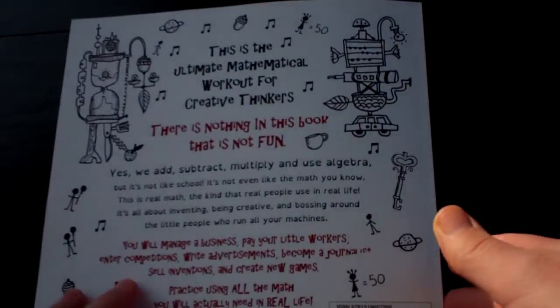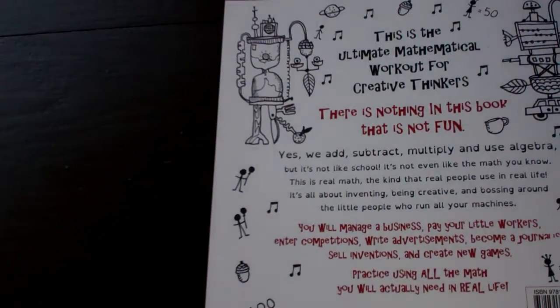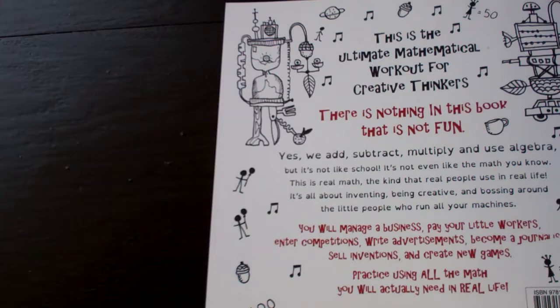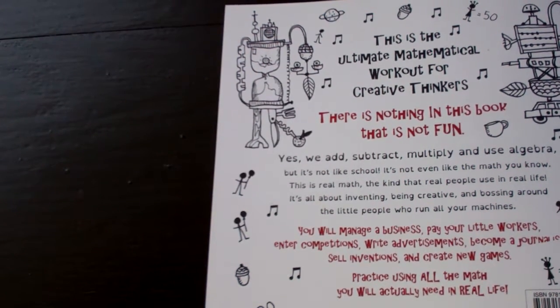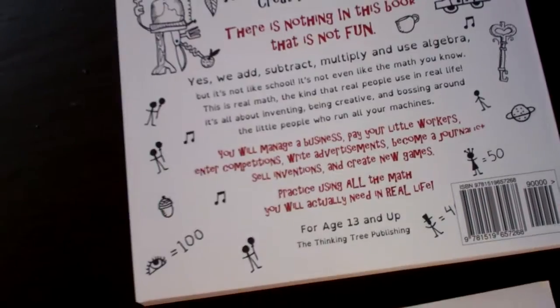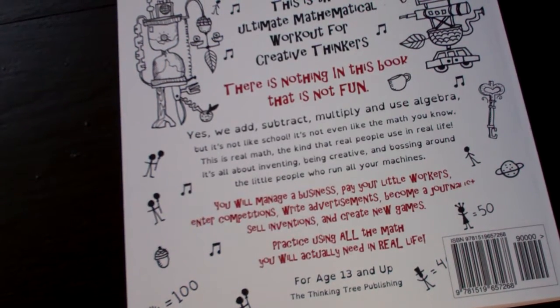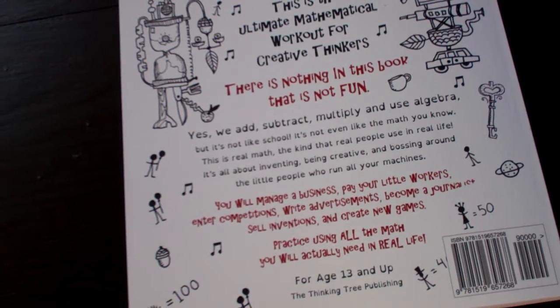And here's graph paper for creating on the back. As you can see, there's a lot in these. We add, subtract, multiply, and use algebra. It's nothing like the math I was used to in my education to become an engineer, but it's just really a very fun book to get you involved in real life mathematics.